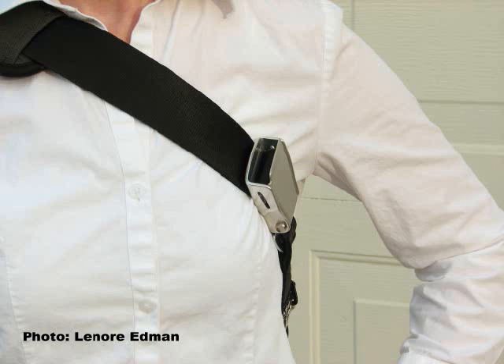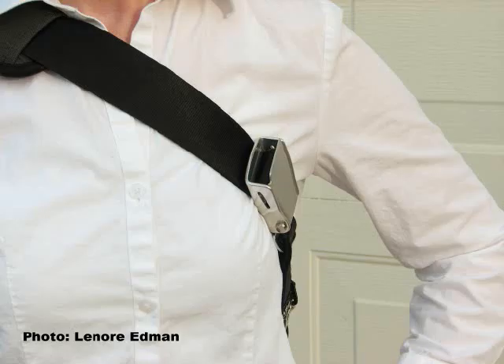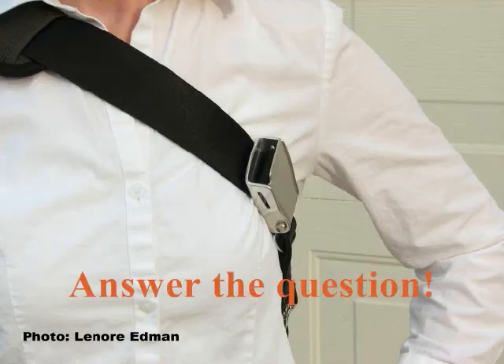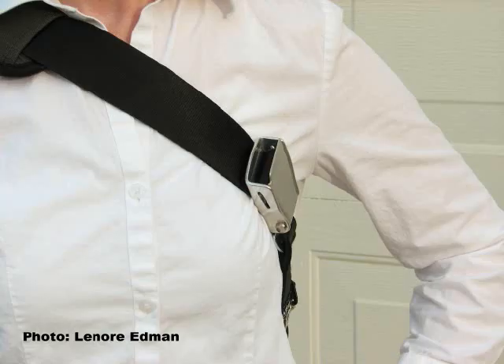Is the bag buckled? Yes. Is the bag unbuckled? No. It is buckled.